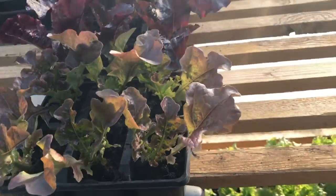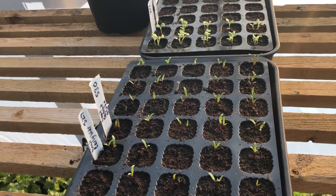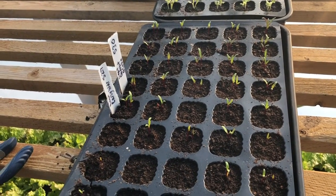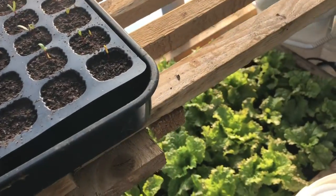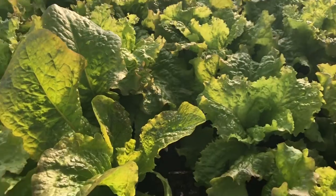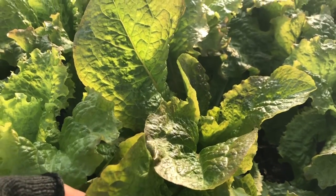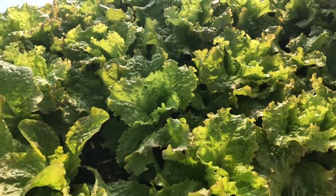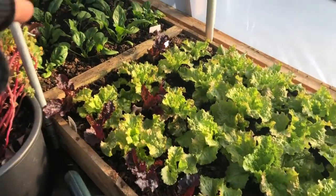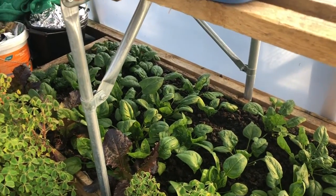I've got some beetroot — I'm overwintering beetroot this year, it's a first for me, and we'll see how it goes. I've got some outside already and they're growing quite strongly. I've also got some Grenoble red, and there's an interesting one there that's a bit unusual — nothing like the other varieties, but from the same seed packet. I just popped in a few little red lettuces, I think these are bijou, and a little spinach.